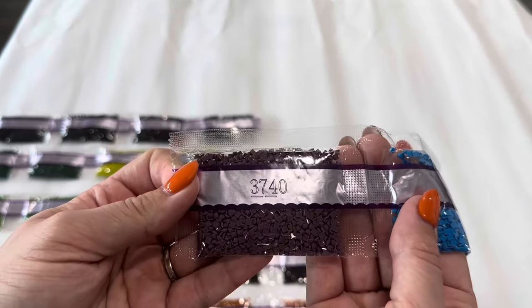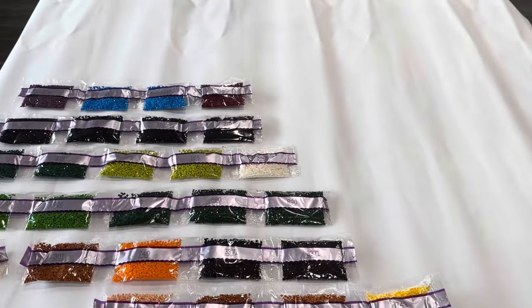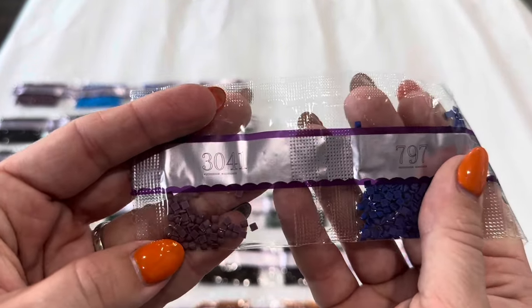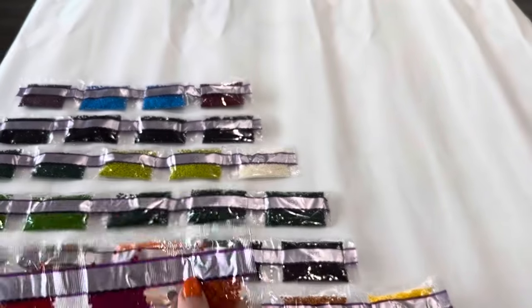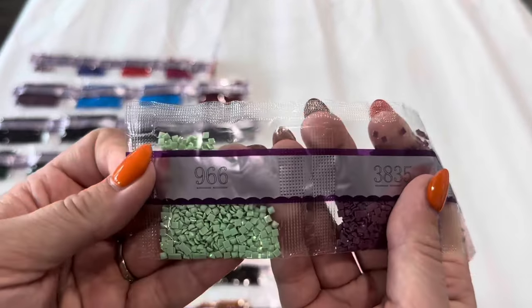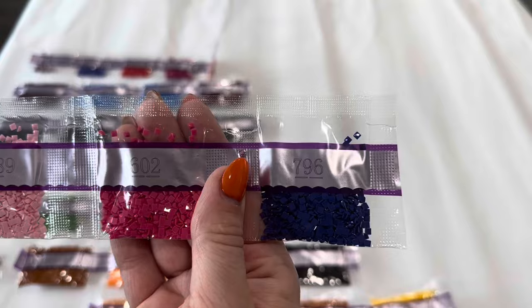A bag of 3740, two bags of 3843 and 815, 3041 — a small bag — then 797, 817, 718, and 921. The reason these numbers are all over the place is that Diamond Art Club does them by weight. We've got 966, 3835, 3689, 602, and 796.